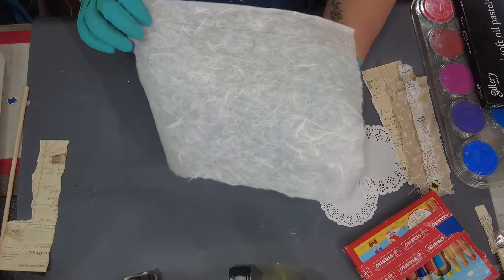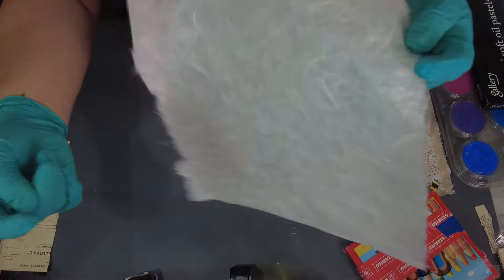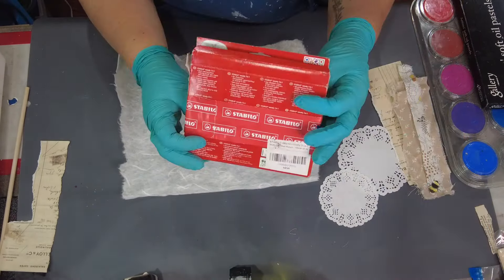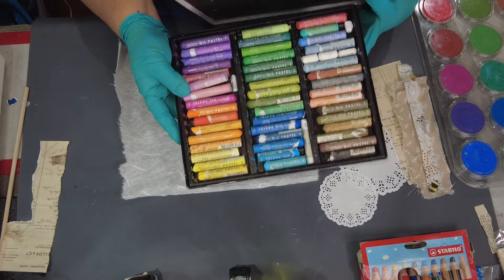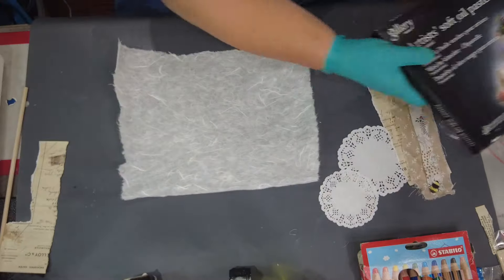Hi and welcome back to LDF Designs. In today's video I am going to be working on this mulberry paper with my encaustic. We're going to use some different things to mark it up and then I'm going to be adding some paper doilies and some material and other items to the paper and show you how that works.